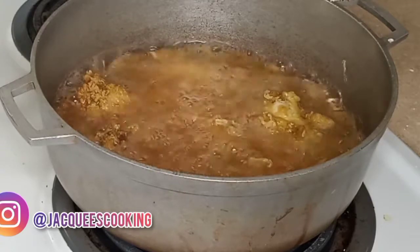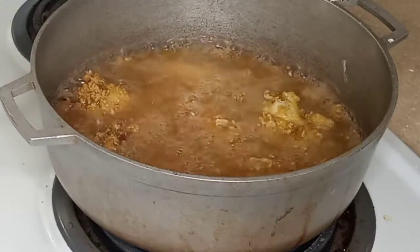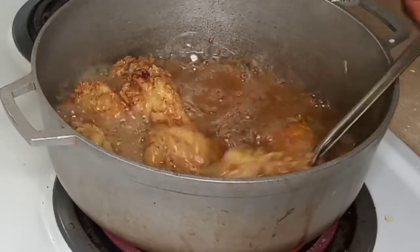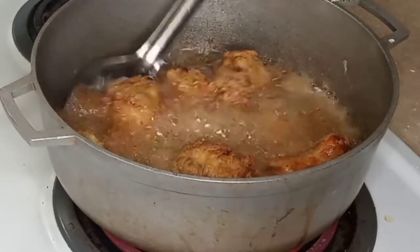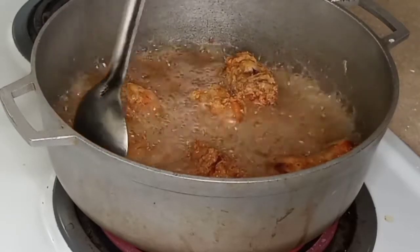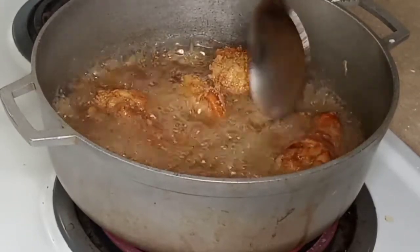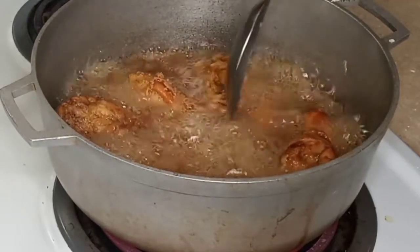Cold chicken is good, believe it or not. Some of y'all might say ew, but when you're hungry you just grab a cold piece of chicken — it's good. Look at that beautiful golden brown color! Nice and crispy — that's what we want. That's why it's important to have the oil at a medium-high or high temperature at first, then moderate down to medium-high, so the flour gets that shock and won't be soggy. We don't want a soggy coating.